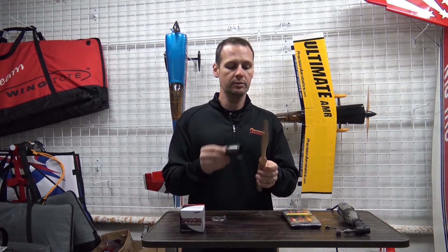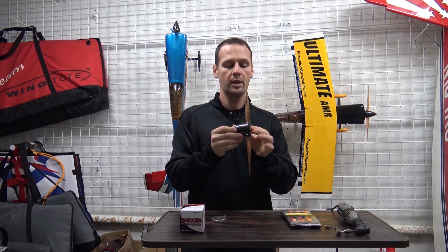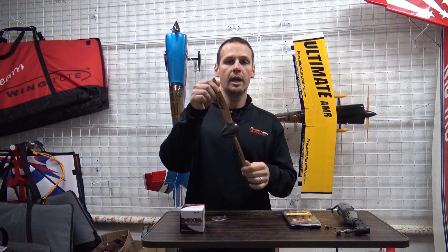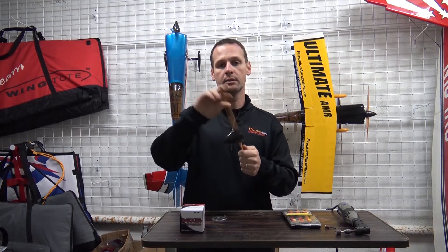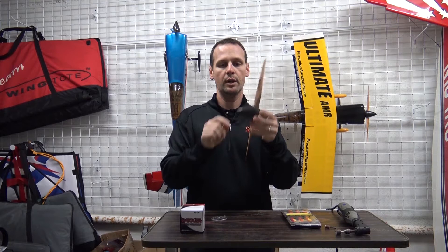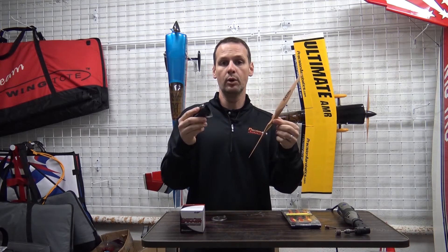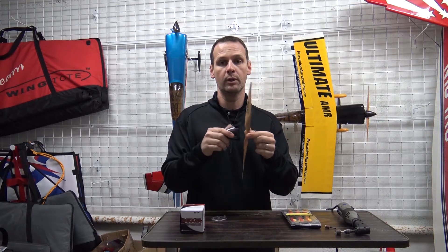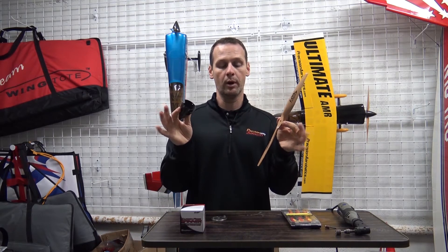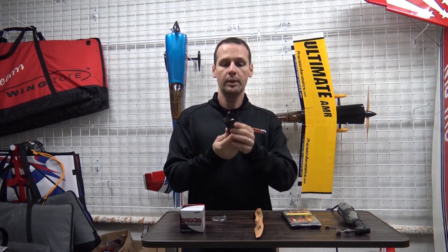The second thing to know is we can't have any part of the wood prop actually touching the spinner. There's a lot of vibration as we make power changes, and these blades will resonate at a frequency that transfers into our carbon fiber and could blow your carbon fiber spinner cone completely apart. So when we make these adjustments to the size of the opening, we need to account for a little gap around the prop.